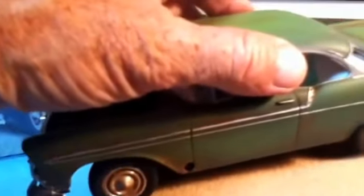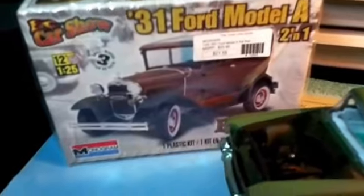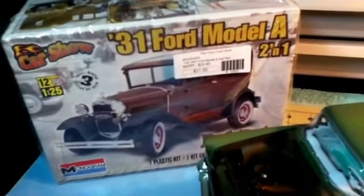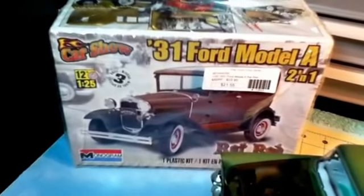And this is all acrylic paints. This is going to be a fun build. Thanks for watching. I will start the build on Tuesday.